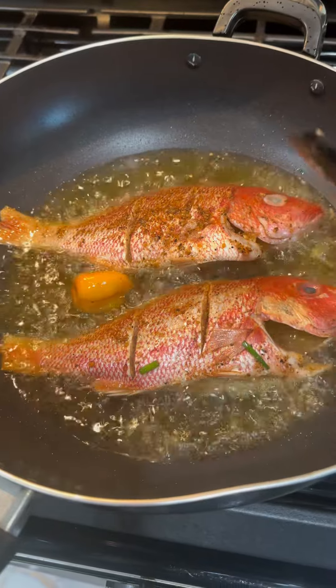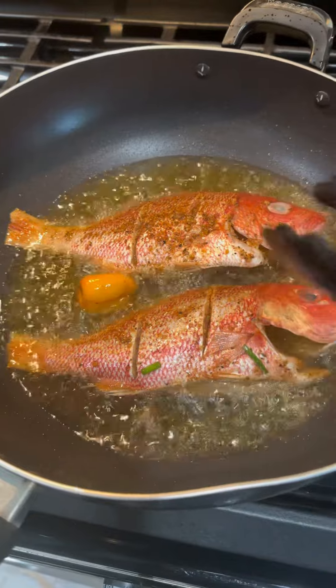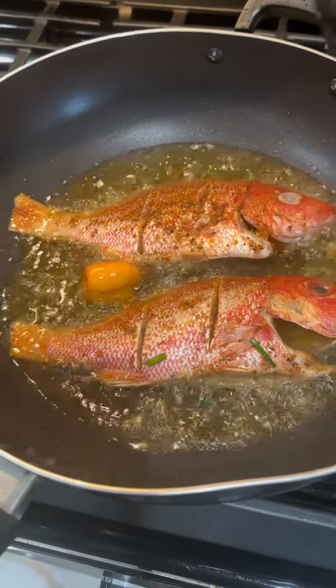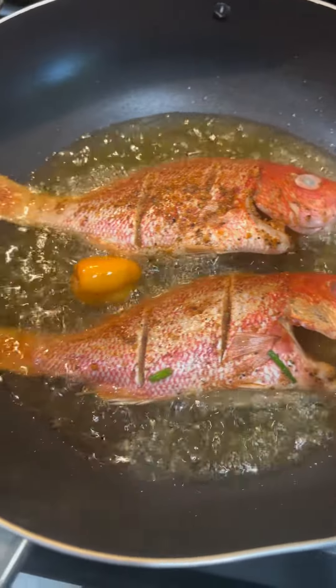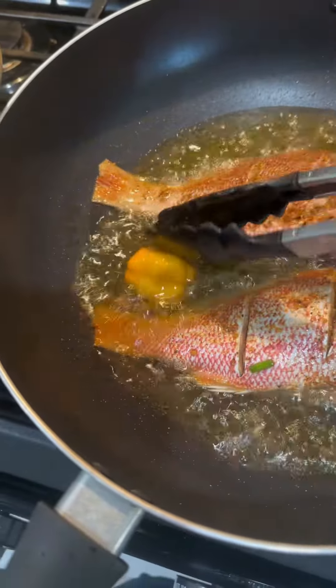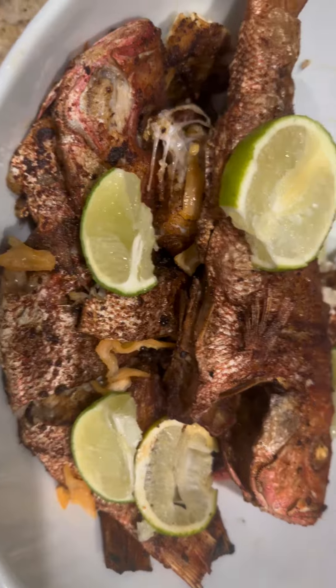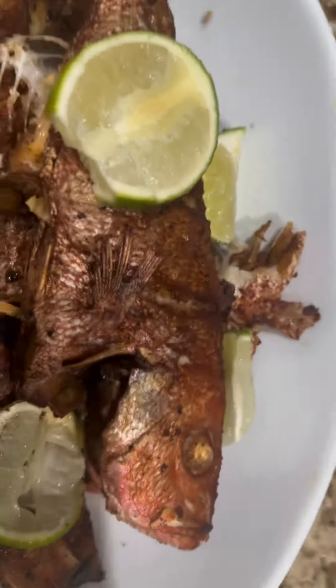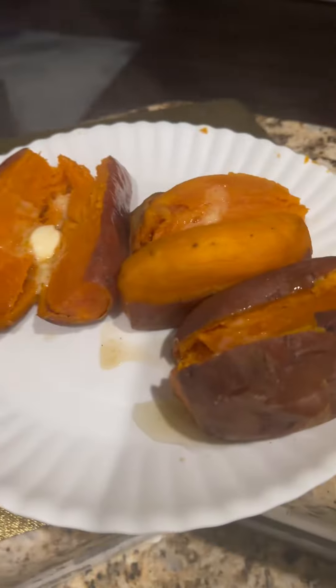Once that's done, I remove it from the heat and cook more. I cooked about five to six fish total. We had it for dinner today and it was a hit — the kids loved it. This is the fish, and I also have sweet potatoes, steamed broccoli, and sweet potato as sides.